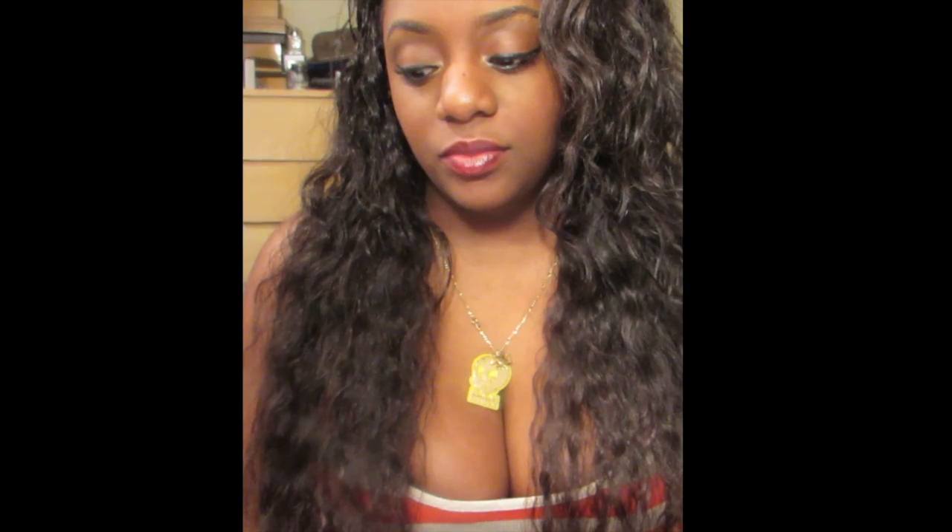I recently re-installed it about two weeks ago using the Ivy Method — no part with a closure and the U-part wig. I'll leave my installation video in the description box showing how I achieved this look, and I'll also leave Ivy's original video there because she's the originator — you gotta give credit where it's due.